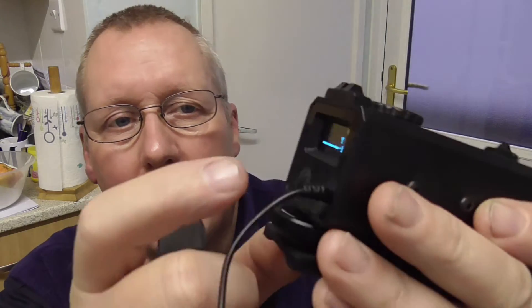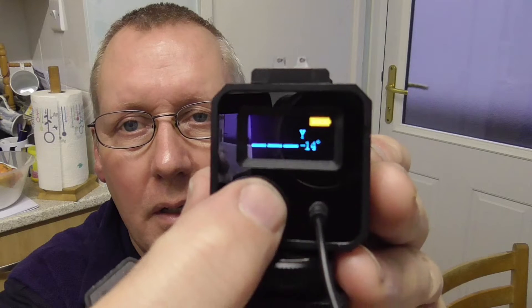If you hold the power button in for a second, you can see it powers up. Hold it for three seconds and it turns itself off. Once it's on you can see the battery indicator at the top — it's currently set to yards. If you hold the mode button in for three seconds it'll flick to meters.